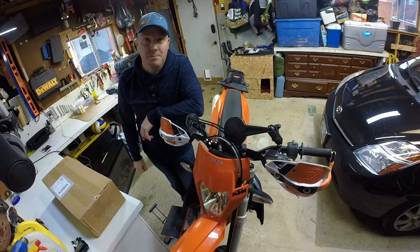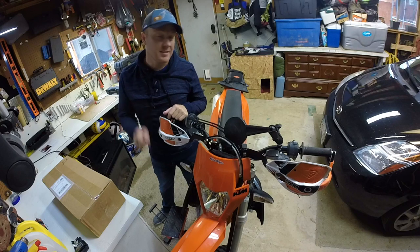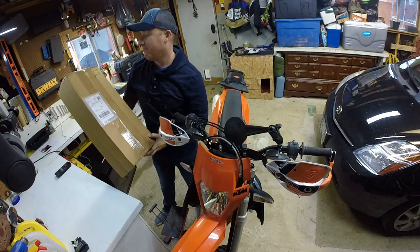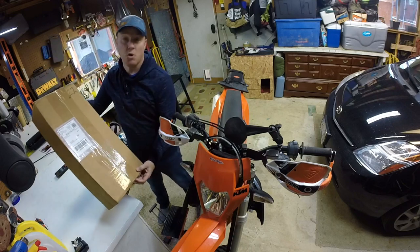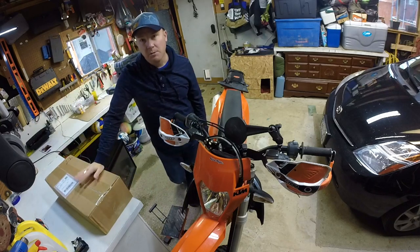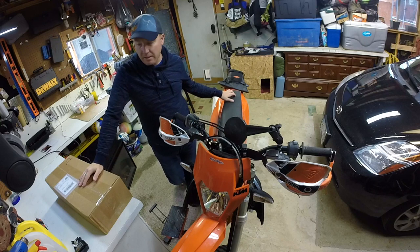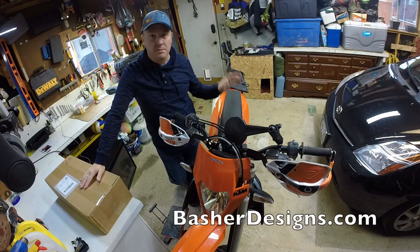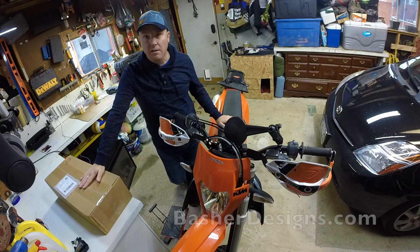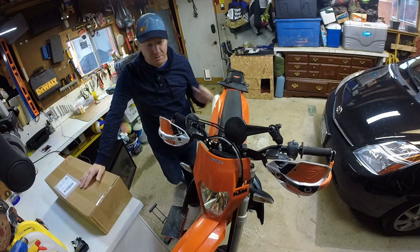Hey everybody, we got something we're gonna install today on the KTM — the 2017 KTM EXCF. This is it. It's from Northern Star Consulting — it is a fender eliminator kit. I haven't even opened it. I'm gonna do a separate unboxing with this, but I wanted to start this video just to show you that we're gonna put a new fender eliminator kit on here. I ordered this online after seeing a link on some random website and dealing with Paul, the guy that builds or manufactures them. He did a great job communicating, got it to me on time, and we're gonna install it today.